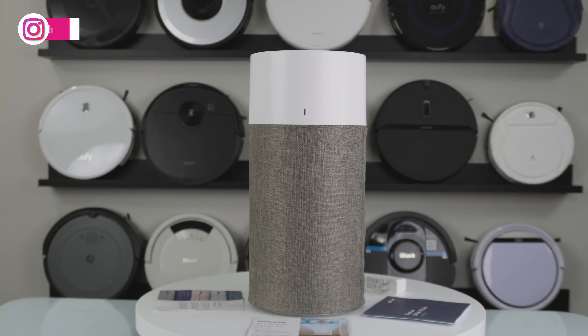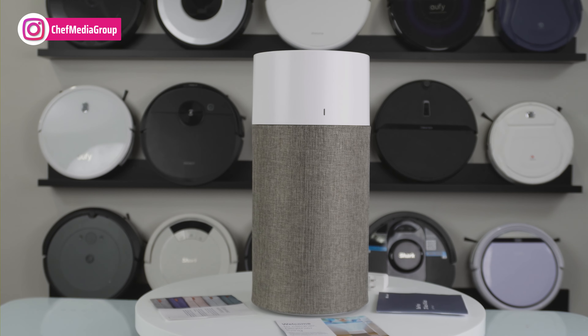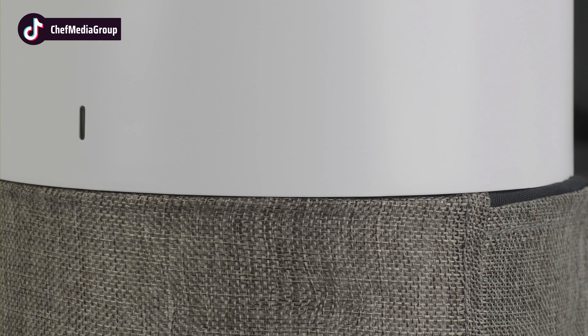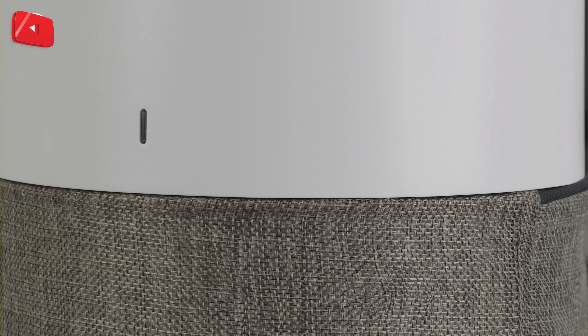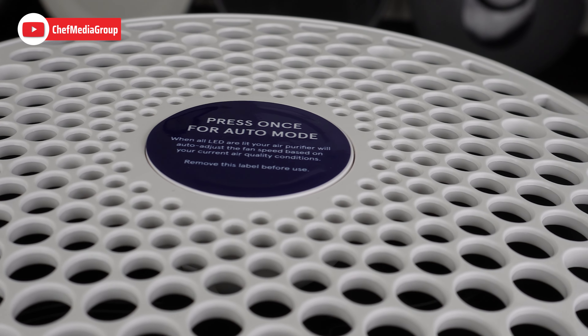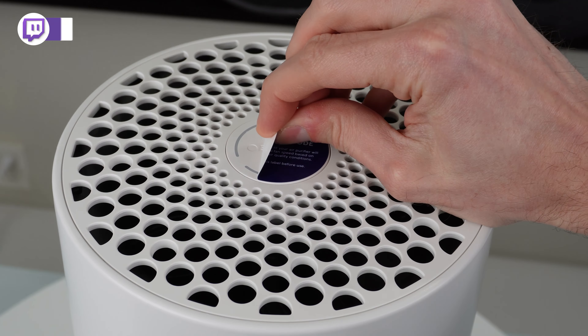The Blue Air Auto comes in three models: the 211, 311, and 411, with the main difference being the size and power. The larger number is the smaller unit, so the 411 is the smallest unit and the 211 is the largest. We're covering the 411 unit today.